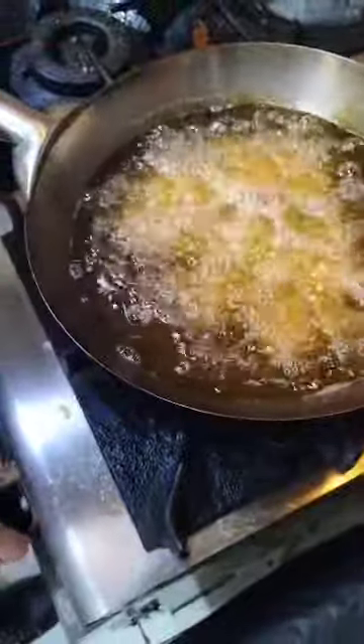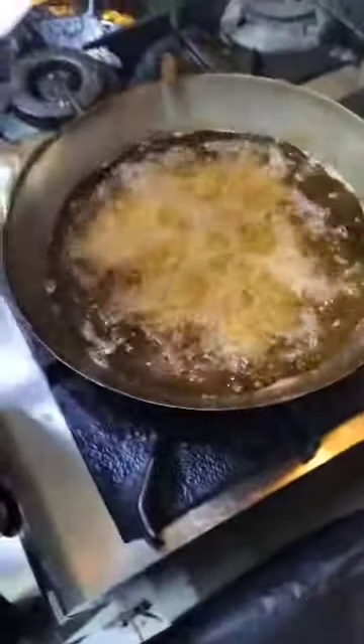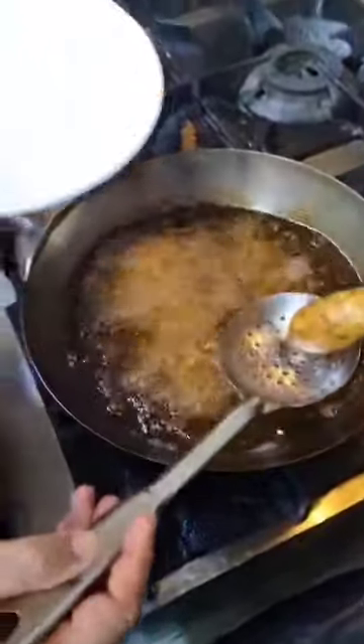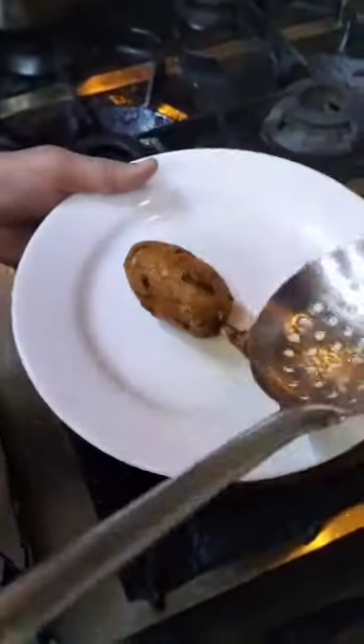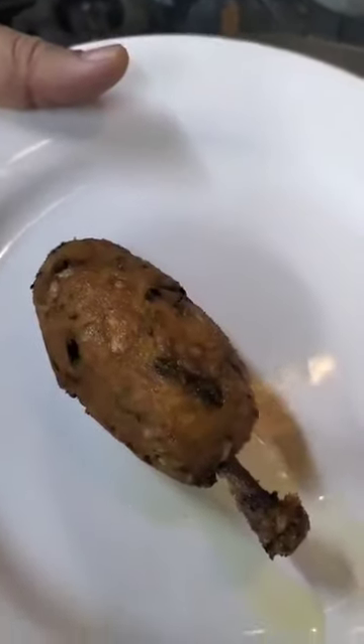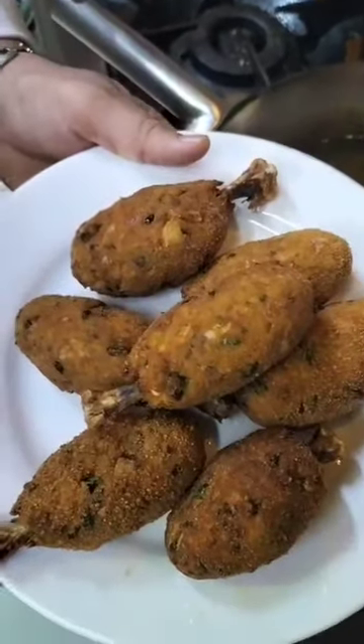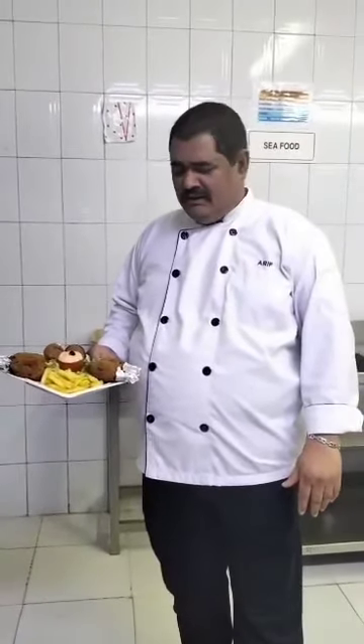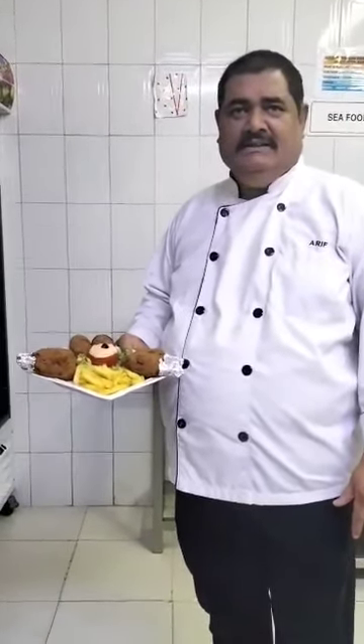First we will cook it, then we will cook it. Chef, is it ready? Yes! When I am ready, share it, like it and subscribe.